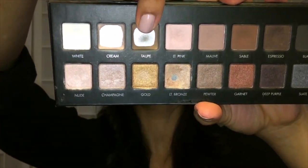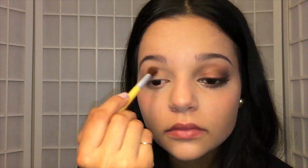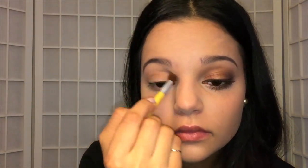I'm going to take the shade Taupe, which you can see I use quite a bit, and put that in my crease with a little tiny fluffy blending brush. I'm going to blend that as much as I can so that when I put on my other eyeshadows it's a little more seamless.